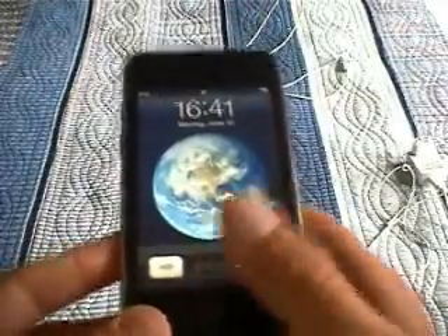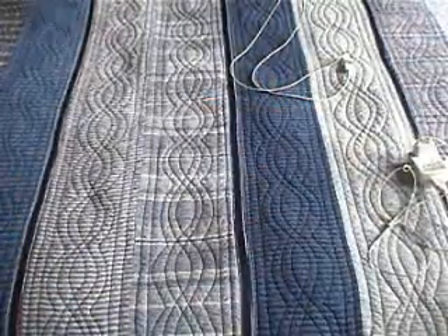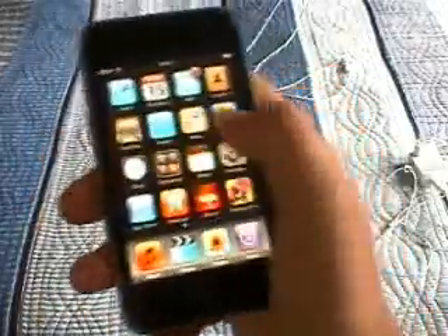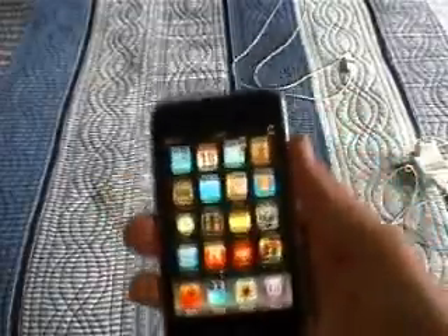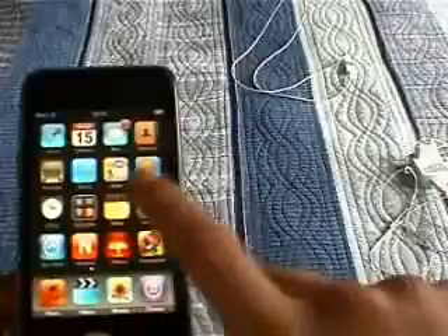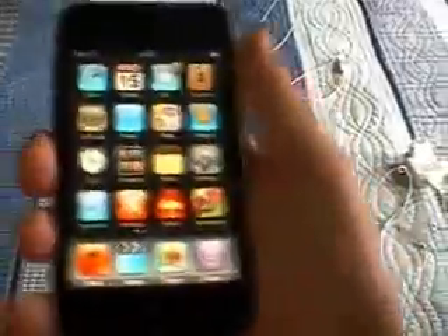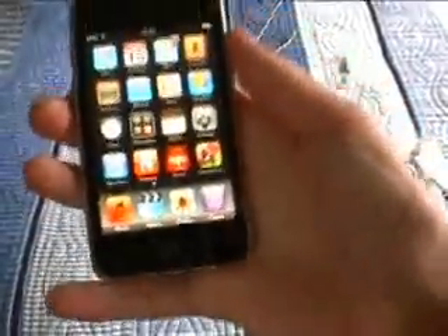When you turn the iPod on, it says slide to unlock, so you slide it. This is the home screen. What I like about these iPods and iPhones is that it's not just an ordinary push — you have to use quite a lot of force to make it move. That's a feature of Apple devices, which is really cool.